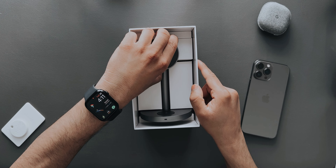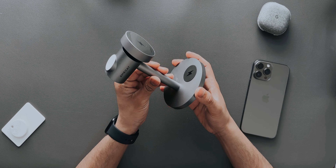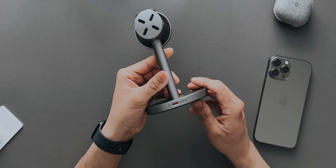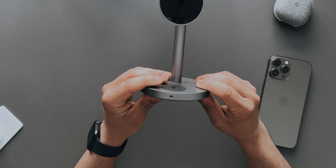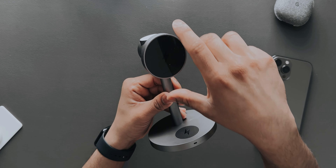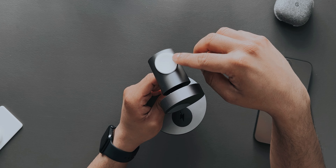Finally we have the charger itself — you can just lift it out and that's everything in the box. Immediately I can feel the build quality is amazing. It's hard plastic but feels really really nice. On the back we have the power input, on the front there's an LED indicator showing that devices are charging, and on the bottom there are rubber pads so it won't slide when set up. The phone charger pad is also adjustable.